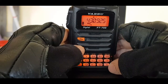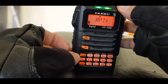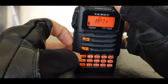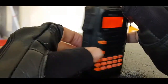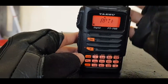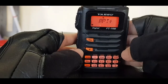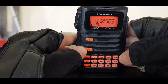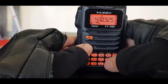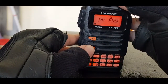Now if you want to get the shift in there, hit F then 0. Let's say you want a plus shift for 70 centimeters — press F then 0, then select your shift. You've got your shift in there now.